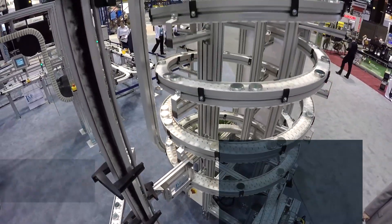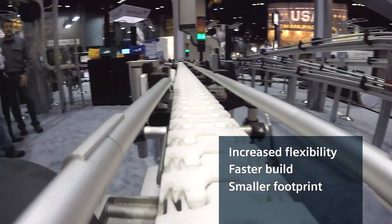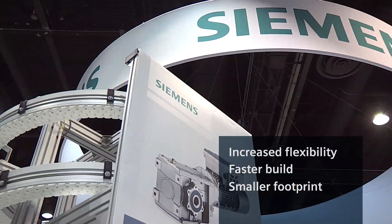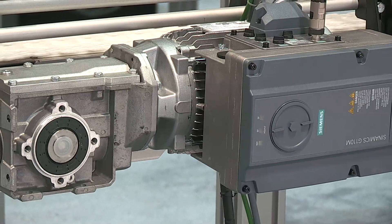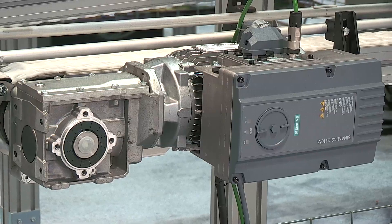For material handling systems, end users and machine builders want three things: increased flexibility of control system architecture, faster machine build, installation, and startup, and a smaller footprint. Siemens brings answers to these demands with the new Cynamics G110M motor mounted drive for CimoGear gear motors.